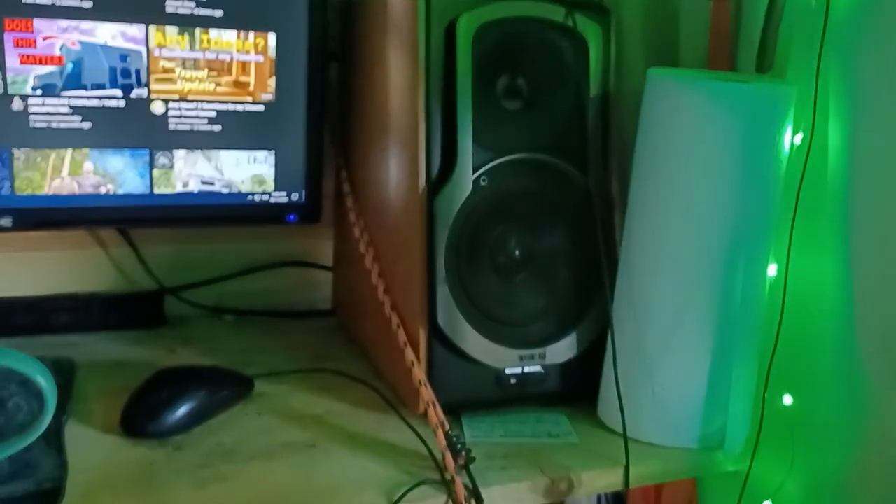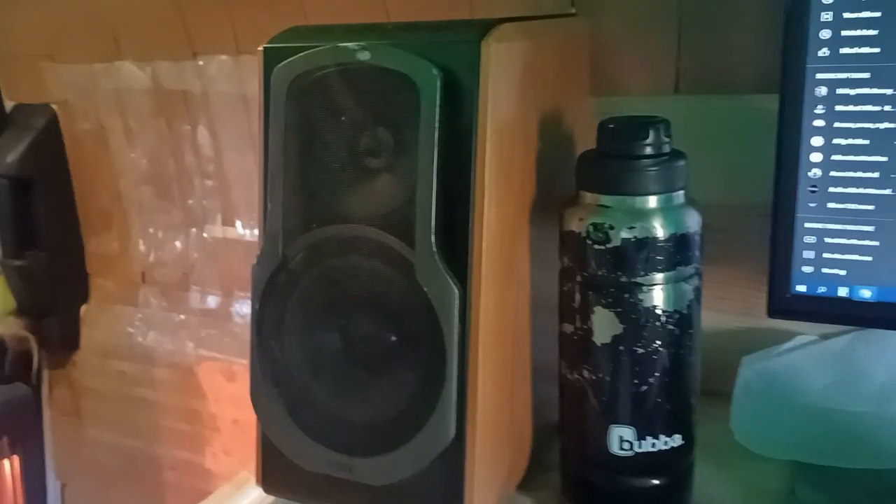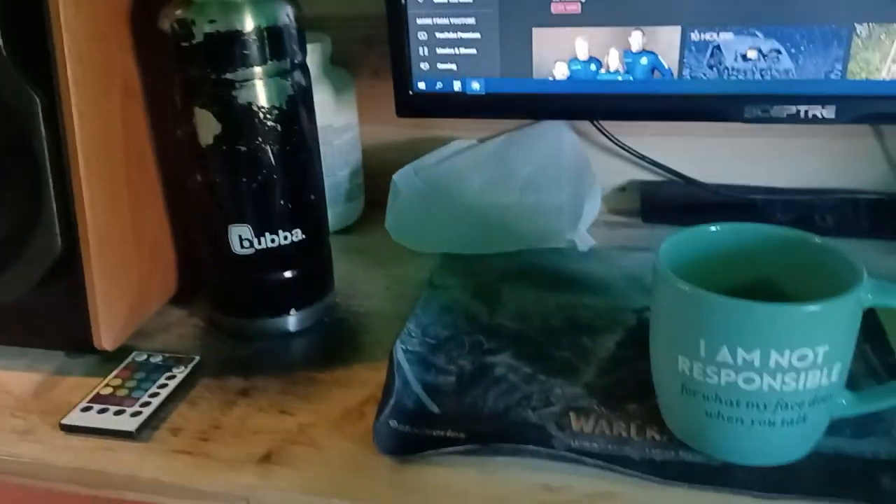I've got a ton of projects I'm going to be doing on this van, so I might as well document it. I'm going to be putting a shelf down here for these speakers so that I have more room on the counter top.